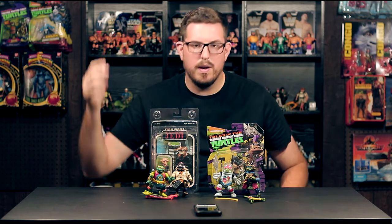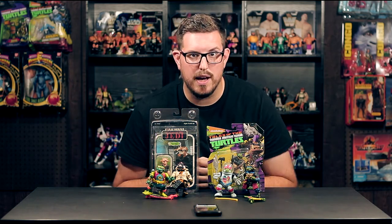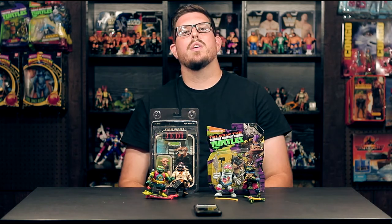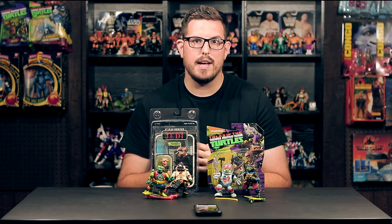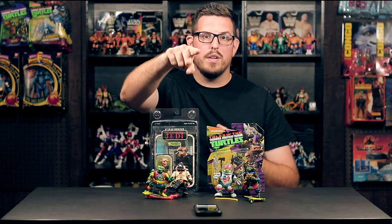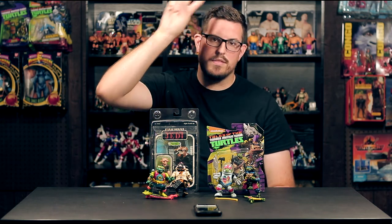Alright guys, those are my pickups — some vintage and new Ninja Turtles and a Lily Ledy Reese. Not too long now I'll be at the Chicago King County Toy Show, so if any of you are heading out there, hit me up, let's meet up. I'm going to be meeting up with Tommy from Pizarro's Pieces down there and we're going to have a great time. Thanks for watching — make sure you like, comment, and subscribe. I'll see you in the next episode. Peace!